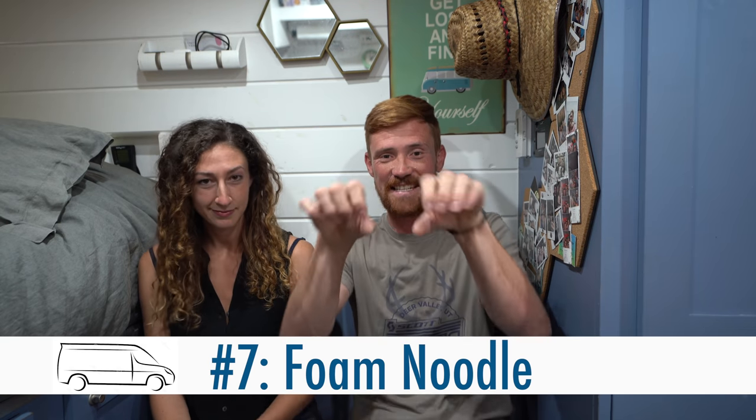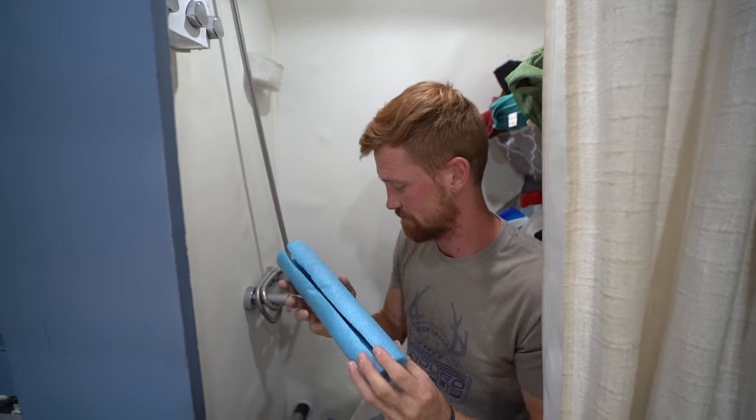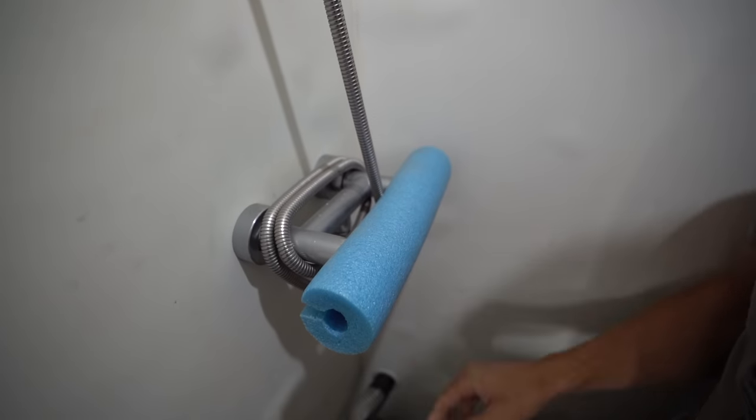Number seven is a little bit different type of hack because it's only going to work for people that have shower faucets like ours. Our shower faucet has handles that are horizontal and you rotate them downwards to turn them on. In a tight space like our shower, those handles get bumped. There is nothing worse than accidentally turning on the shower. So what I did is I took a foam noodle, cut it to a certain length, slid it down one side, and popped it right over the top of the handles so they can't turn independently. Problem solved — and if you're going swimming, you have a pool noodle in the van.